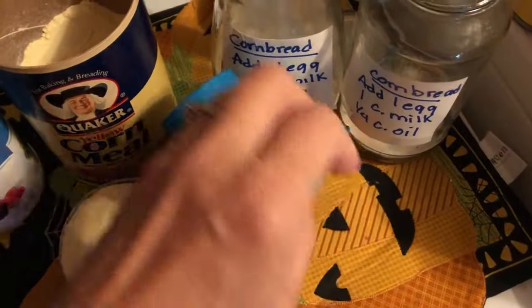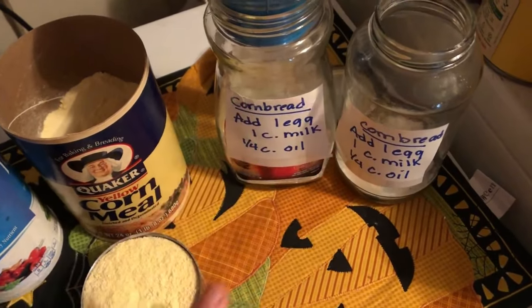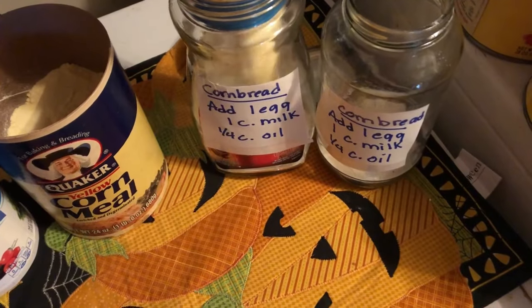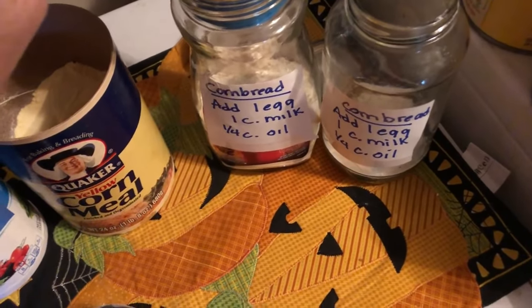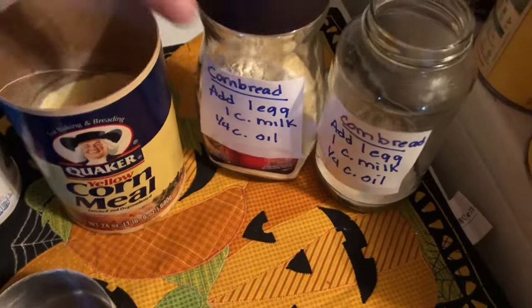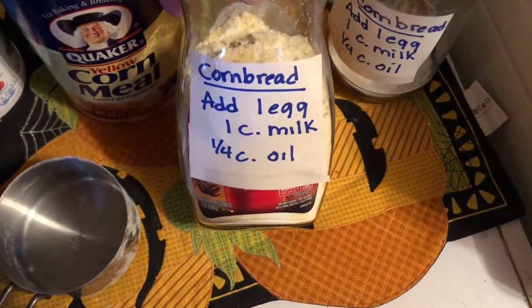I like to use a funnel to keep things from getting messy. I have already put in four teaspoons of baking powder and a half teaspoon of salt in each jar, and now we need one and a half cups of cornmeal and a half cup of flour. That is all that goes in these mixes, and we're paying money to buy them at the store when we can make them ahead easily on our own. Now we have one already made — and we have our cornbread mix ready for when we want to make cornbread this winter.